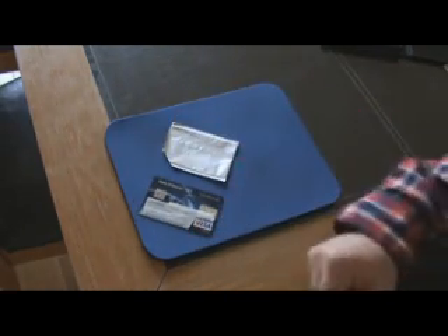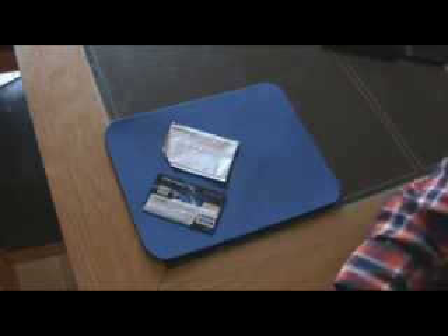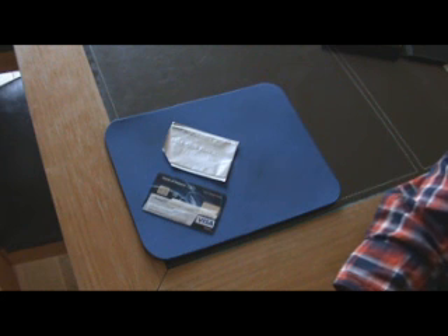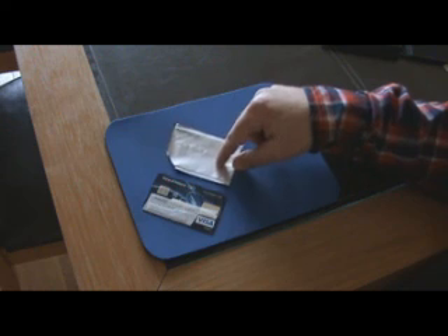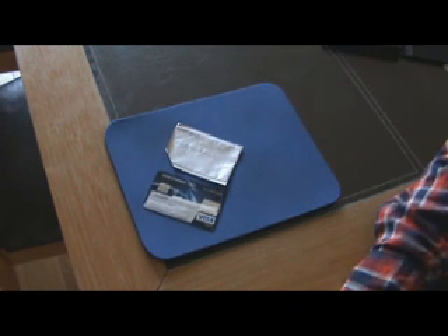You can also go to the bank and request that they give you a card without RFID. They might not be happy about it but they will do it for you. So just make sure that the next time you go out in public your cards are protected by a cover, or else request a different card without RFID.